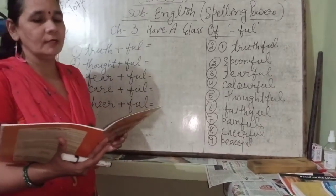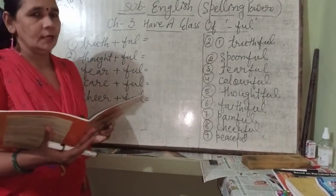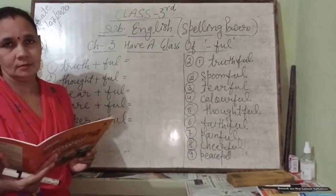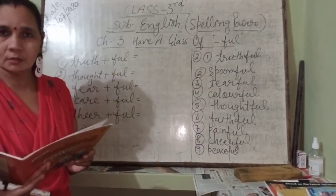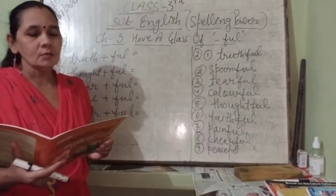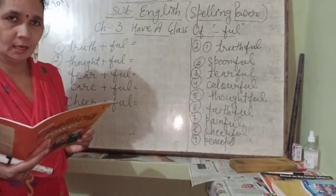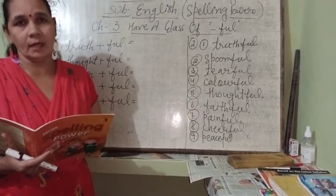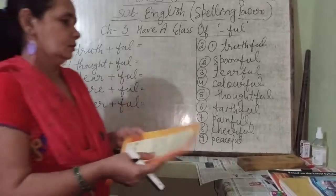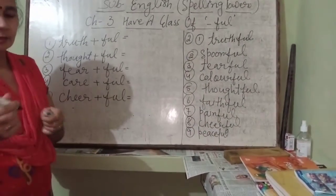The name of the chapter is 'Have a Glass of Full.' Question number 1: add '-ful' to the following root words to form new words. All of you look into your book. Open page number 8. You have to add '-ful' to the root words to make new words.